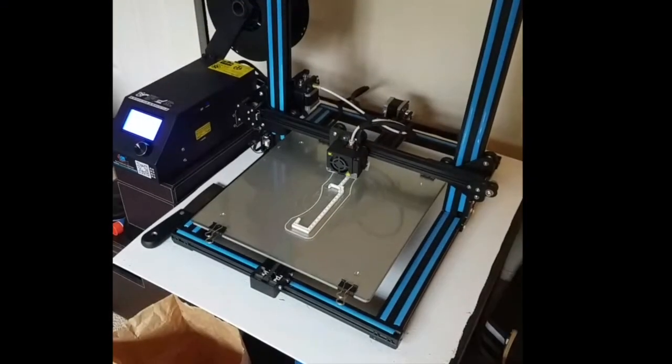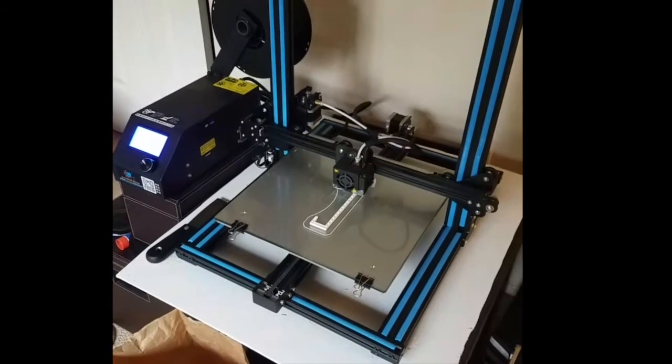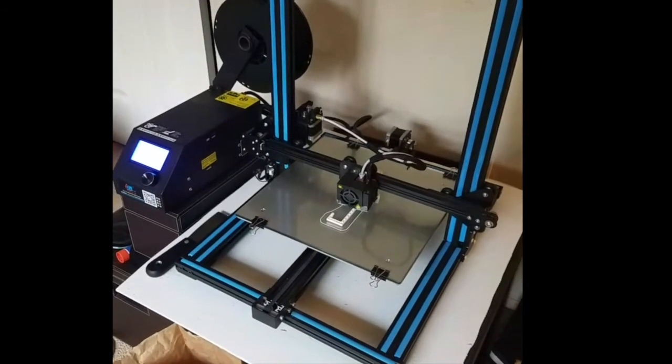I used PLA filament because it's a little flexible and I was able to bend it around to fit it snugly on my fan. It's up to you what material you use, but I used PLA and that worked fine for me.